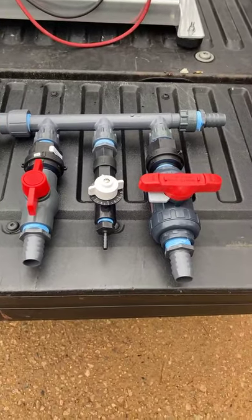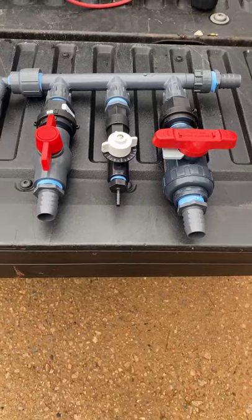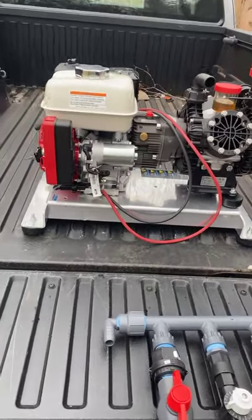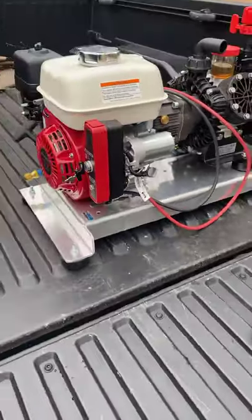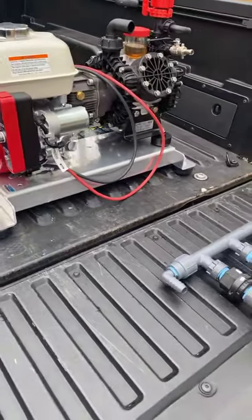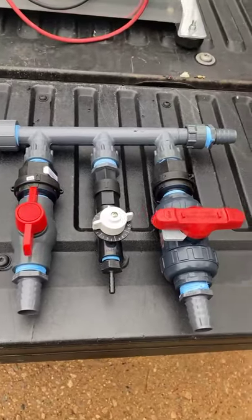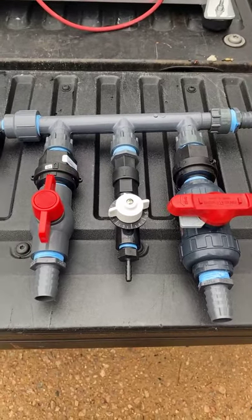All right guys, Leon here. I'll show y'all I got my new pump I'm going to install — this is my new AR. But anyway, what I'm getting on here for today guys is I'm gonna show you what I'm making now.